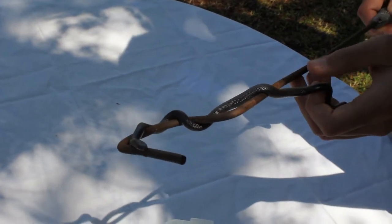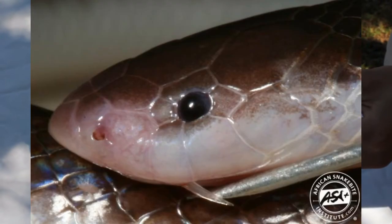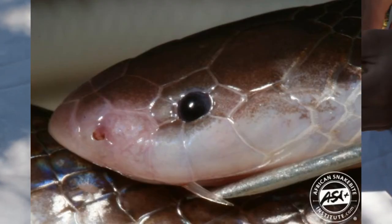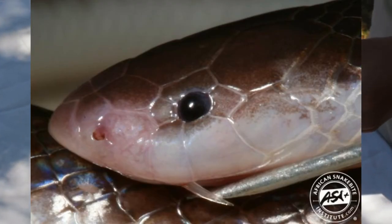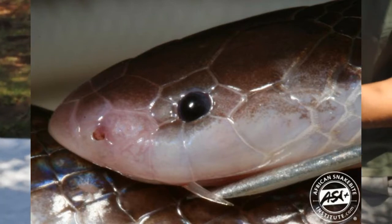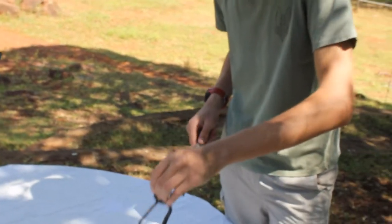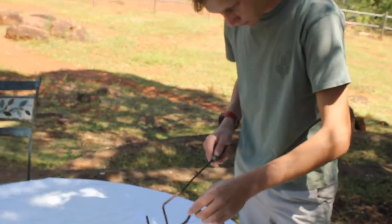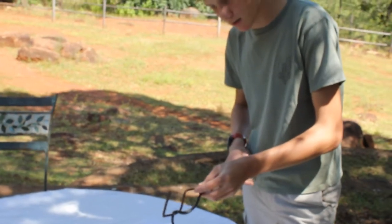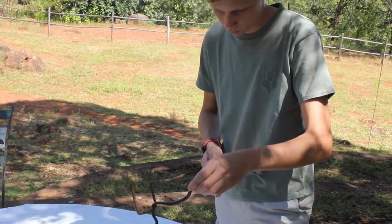The other unique thing with this snake is the fang structure. In most snakes, the fangs point vertically down. However, in the stiletto snake, they point horizontally. This is because when it is in a hole and it is hunting its rodents or its reptiles, the top of the hole confines its strike. Therefore, it needs to strike sideways where there is more space within the hole.